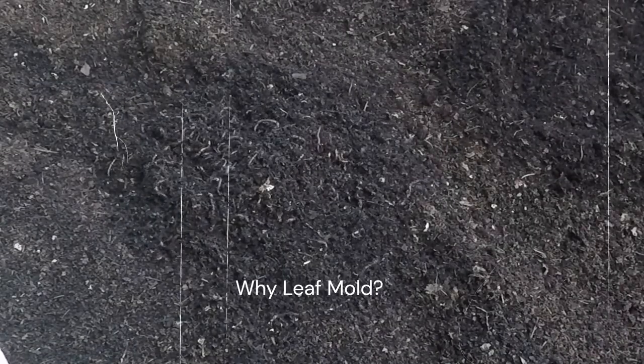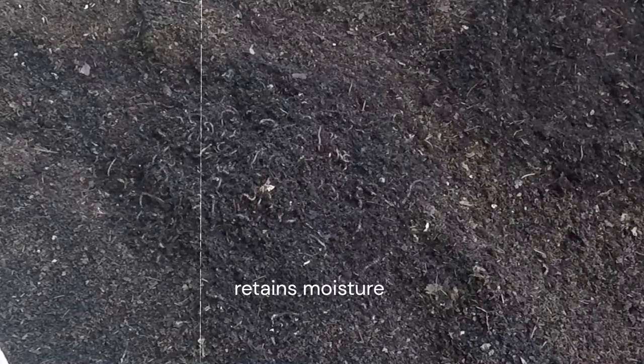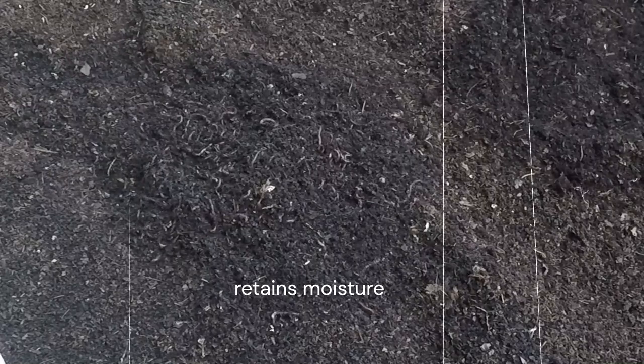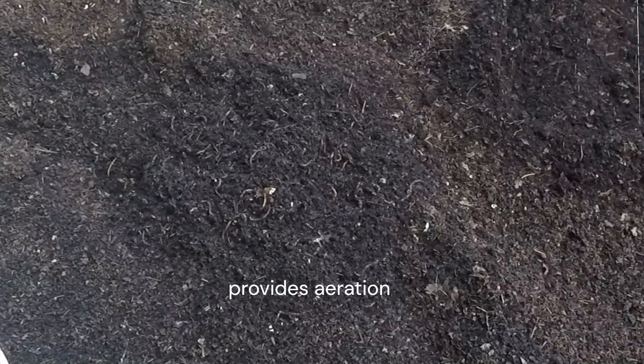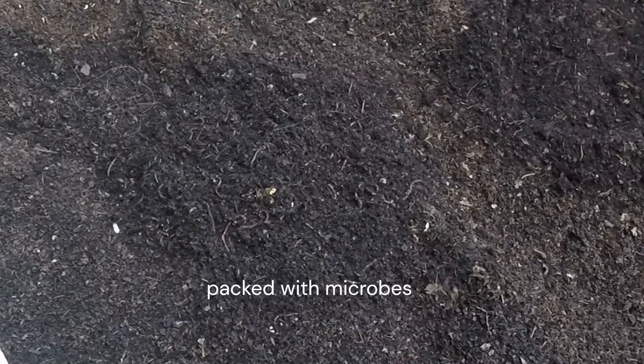Why is leaf mold ideal for worm bedding? First, it retains moisture exceptionally well, keeping your worms hydrated without waterlogging the bin. Second, it provides excellent aeration, allowing your worms to breathe easily as they move through the material. And finally, it's packed with microbes that help speed up the composting process and keep your worm bin healthy.